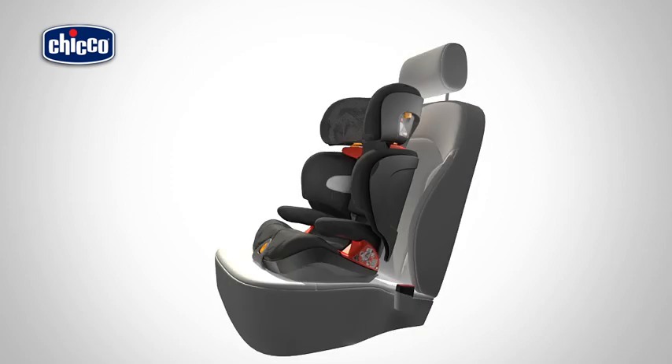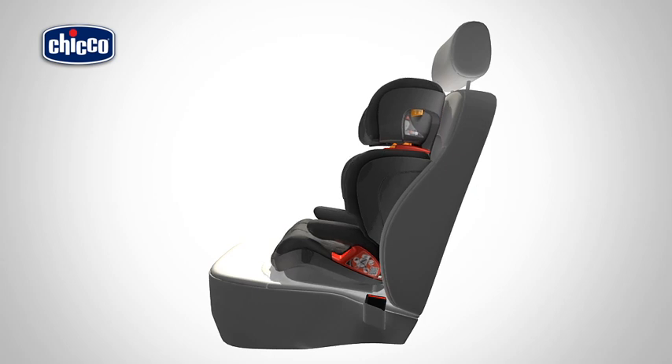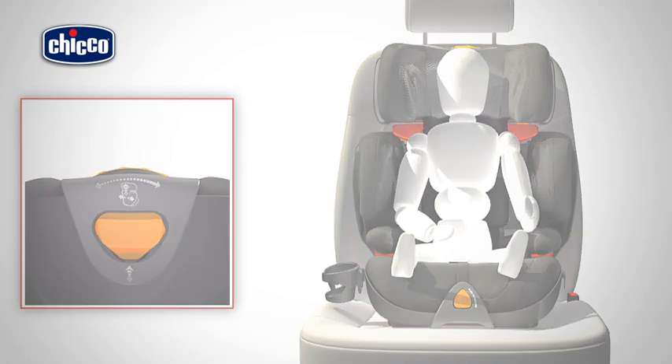Installing with 3-point Vehicle Safety Belt. Place the child car seat onto the vehicle seat with the backrest up against the vehicle seat backrest. Place your child inside the car seat with the spec correctly placed against the backrest. Adjust the height and width of the child car seat.